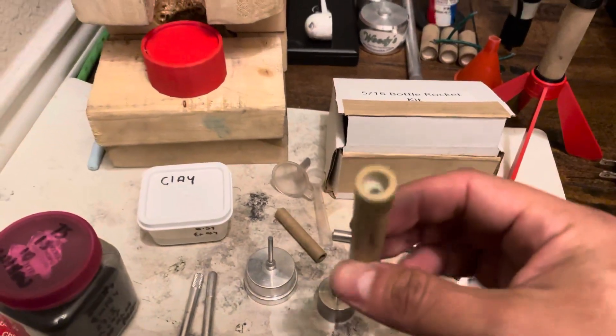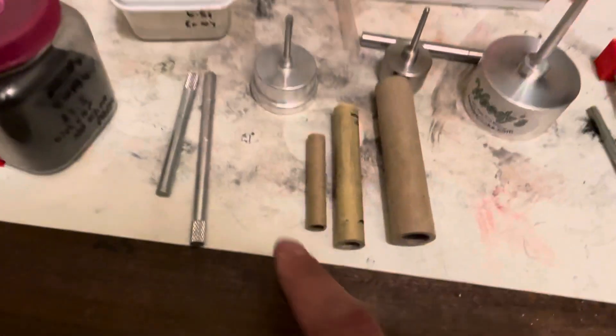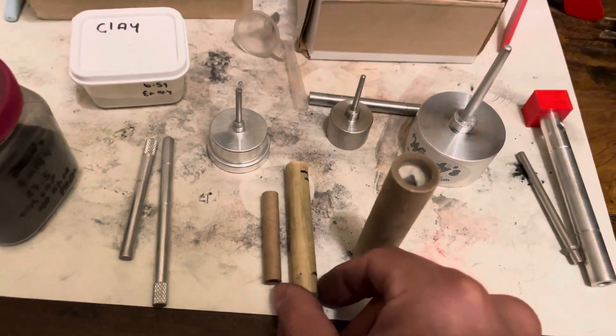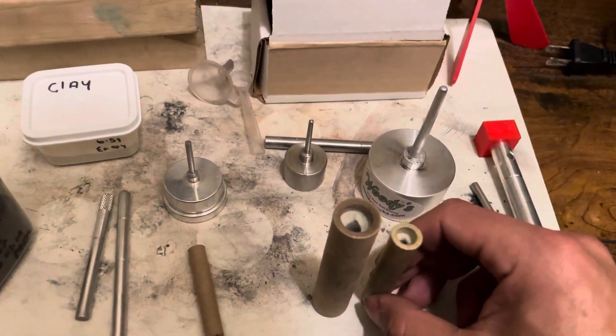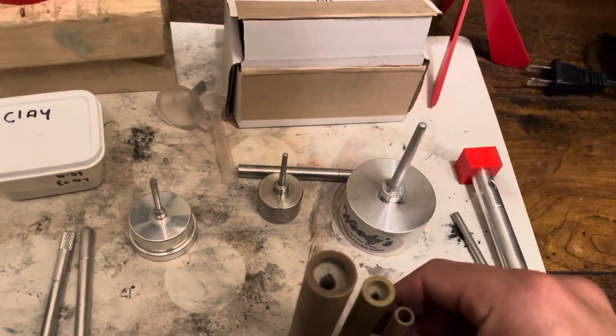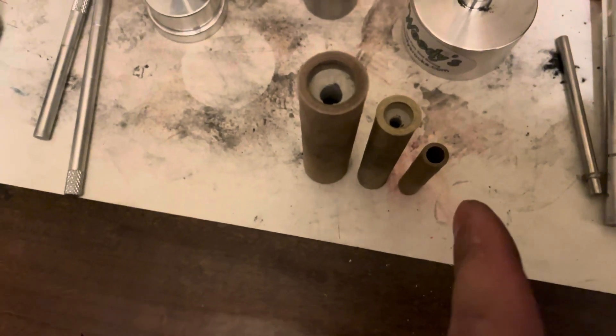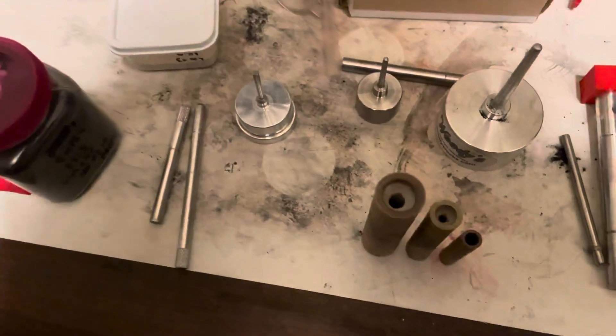For comparison — that's the quarter inch, this is the five-sixteenths, and that is the half inch. I'll flip them over so you can get a better idea, in case any of you are interested in buying tooling to make rockets. You can see the half inch, the five-sixteenths, and the little quarter inch. If you like moon travelers, these tiny ones are fun to make — obviously way bigger than a moon traveler, but you get the idea.